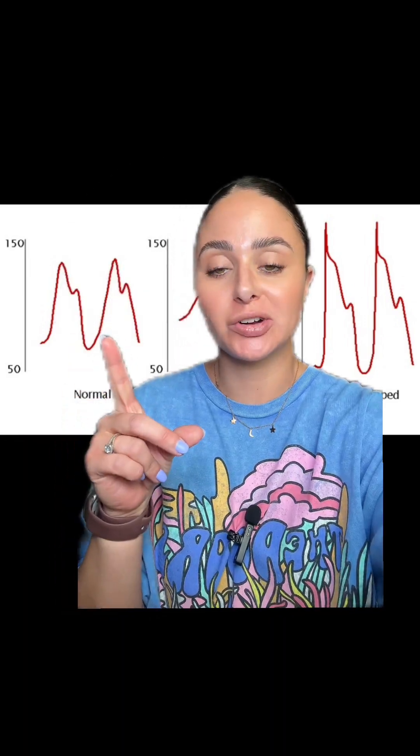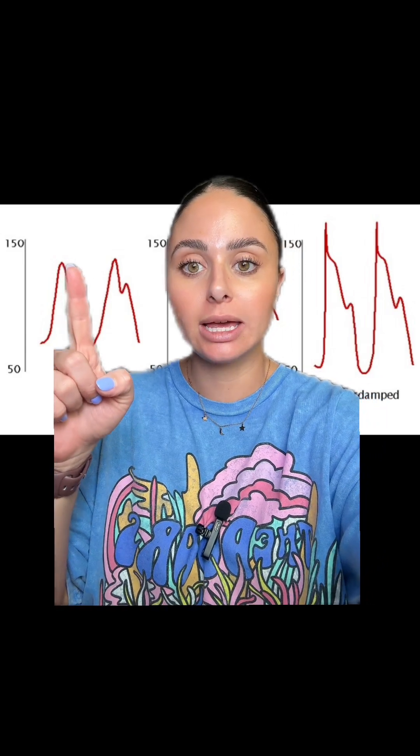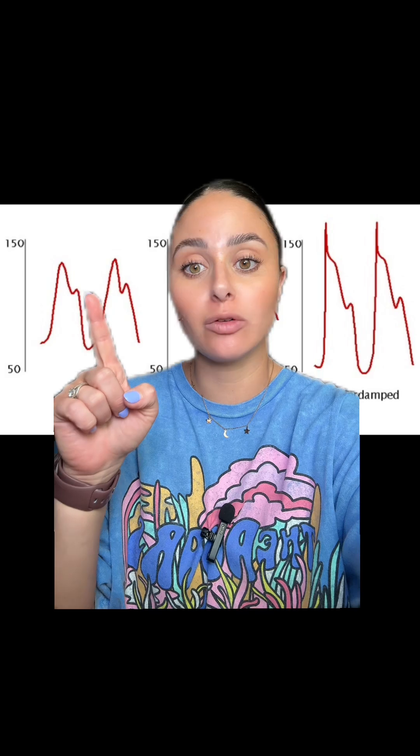First, let's cover normal arterial line waveform. For a normal arterial line waveform, you should see a peak and then a little notch right here. This is called the dicrotic notch, and this is the aortic valve closing.